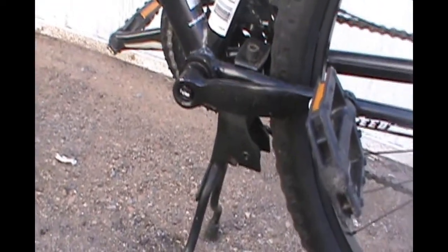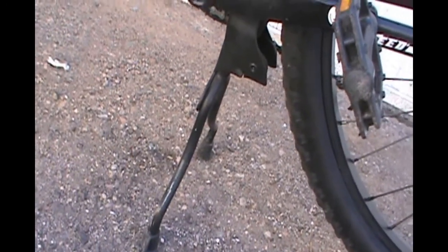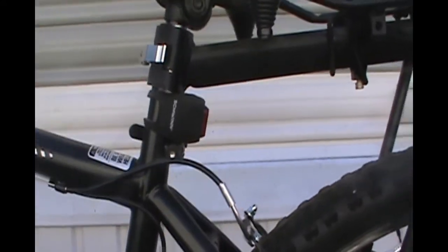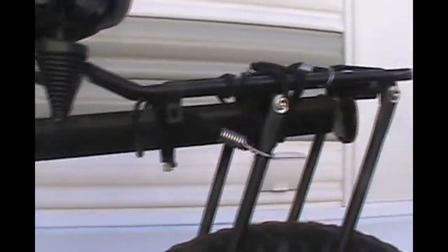I've got my two-leg kickstand attached on there. It makes it very nice so that you can actually work on wheels quickly if you had to — you don't have to turn the bike over. And of course there's the rear safety light. I just don't have any place to put it any farther back due to the shape of the tube for the rack.